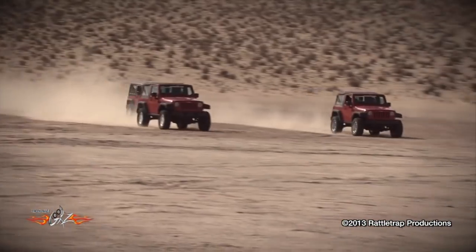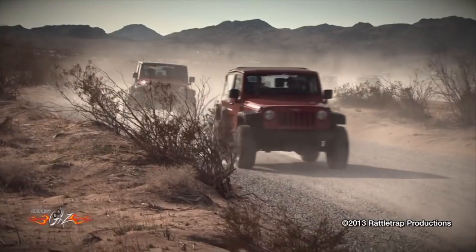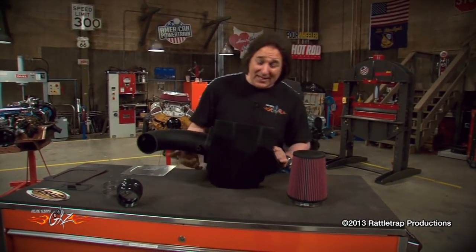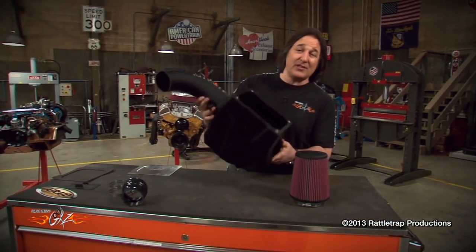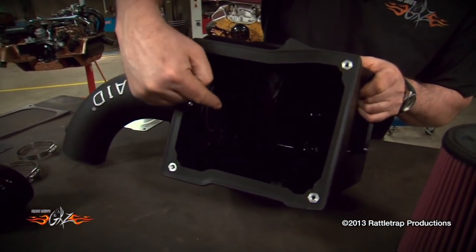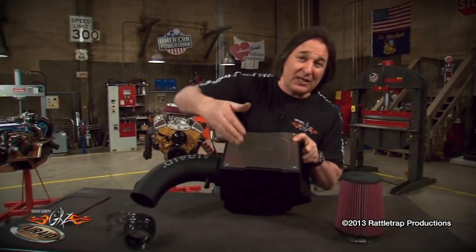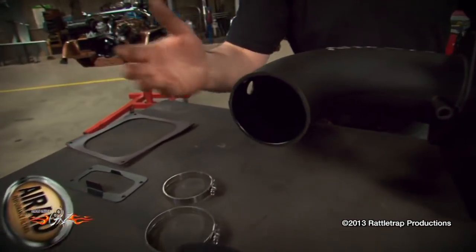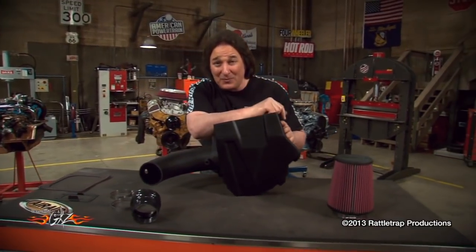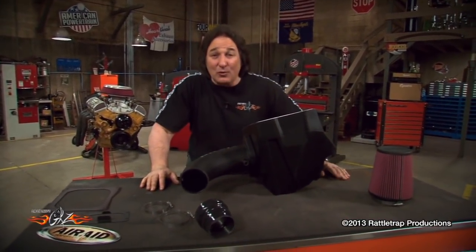Everybody loves a Jeep, and when the JK Wrangler came out in 2007, people really went crazy because now you could get one with four doors. The problem was the V6 engine was a little lacking in the performance department. Fortunately, Air Raid has a way to help with their MXP cold air intake system for the 2007–2011 Jeep JK. It starts with a high-flowing air filter that tucks inside a sealed box. The box gets its air from the stock location and completely seals up, keeping any water or debris from getting to your air filter. When Air Raid put this on the dyno, they got 18 extra horsepower and 22 foot-pounds — impressive for something you put on in just a few minutes with simple hand tools, making it a great weekend wrench project.